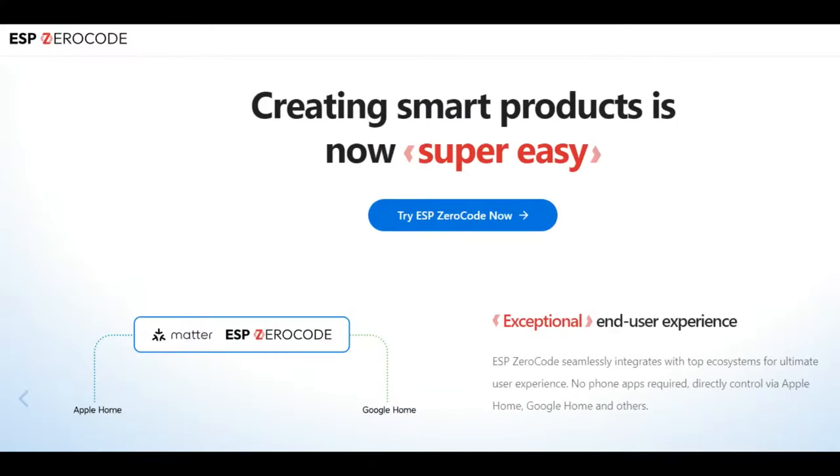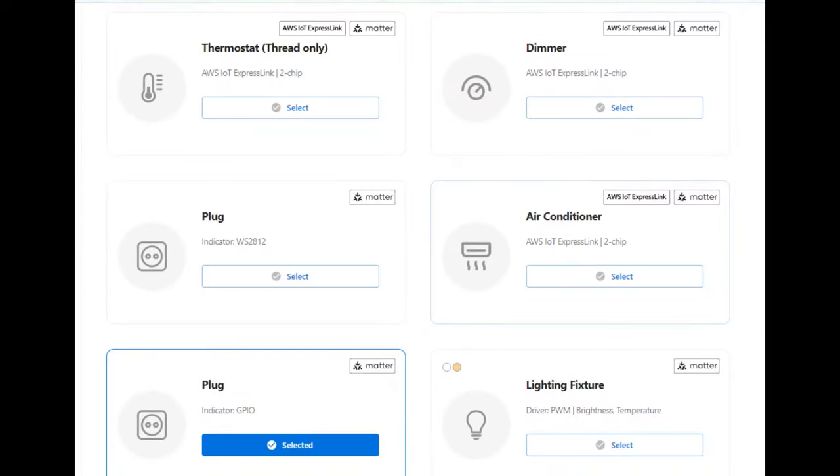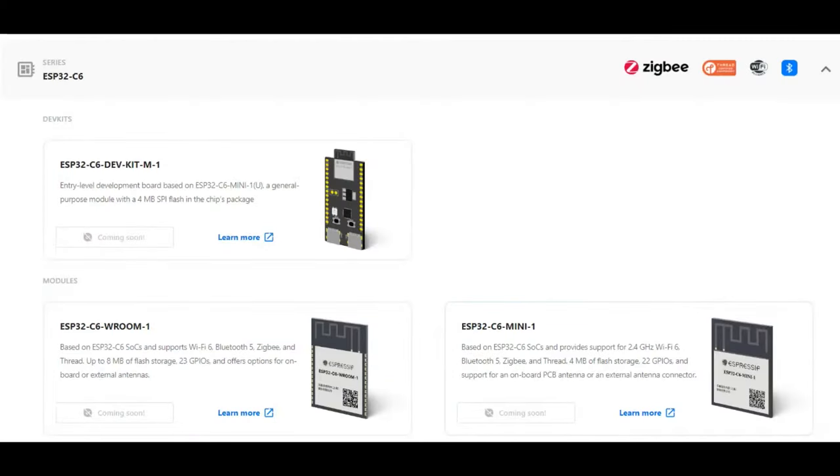Another thing you could try, which I did really fast, is there's a zero-code interface specifically for Matter. It has a lot of different ready-to-go profiles. I wanted to use the GPIO plug — just to indicate on or off — but they don't have individual support for the C6 yet in zero-code; they do for the C3, so the C6 support must be coming soon.